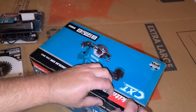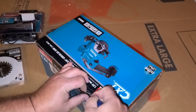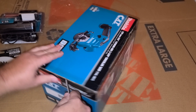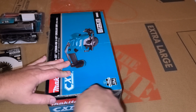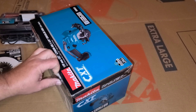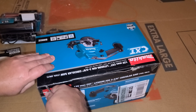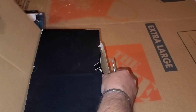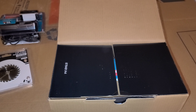Now I'm going to open it. They tape these boxes up good, don't they? It's still sealed even after all that. This saw was definitely not getting out of here without some help, that's for sure. Now I'm going to open it up here.